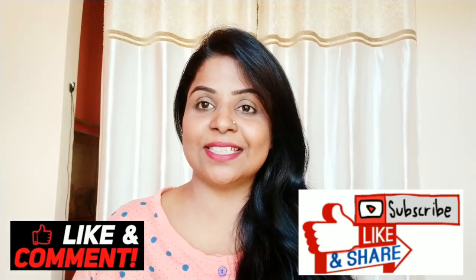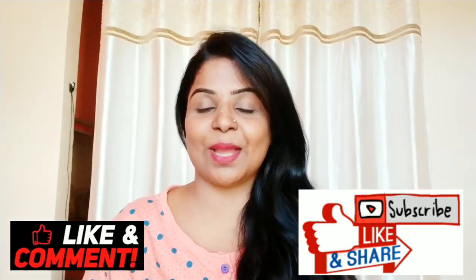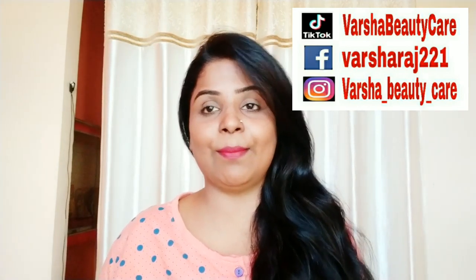If you liked this video, please like and share it. Please comment below. You can follow me on Facebook, Instagram, and TikTok. I will see you in the next video. Bye-bye, take care, love you all!